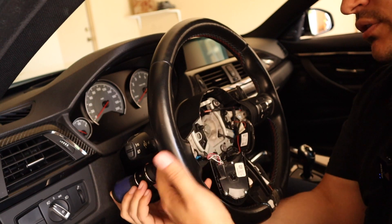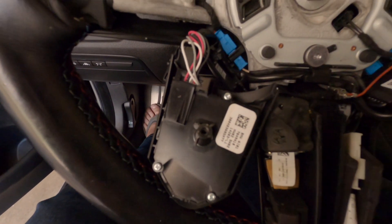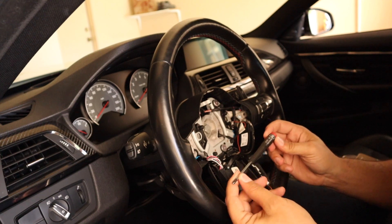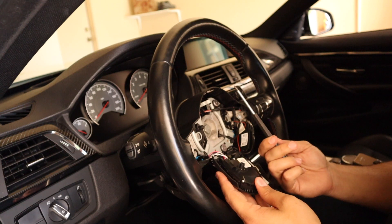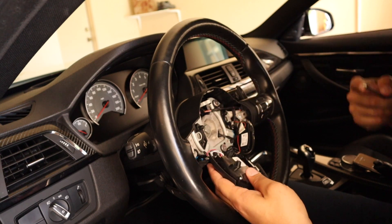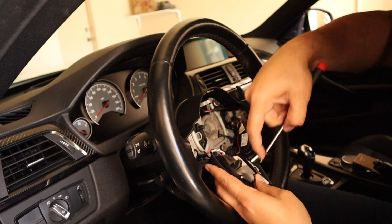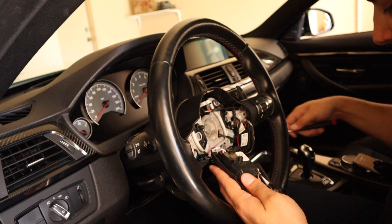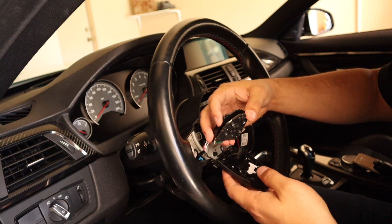Now you have access to the back of the switch panel. Gently set it to the side and hold onto this screw. To gain access to the back side of the switches, we need to remove these three Phillips head screws. I'm not going to disconnect it from the steering wheel — I like this little workspace we have here. Take your Phillips head screwdriver and remove these screws, putting them in a safe spot like a cup holder. They come out very easily since they're in plastic, so when putting them back, do not over-tighten and strip the holes.